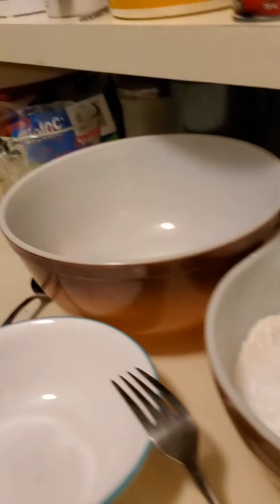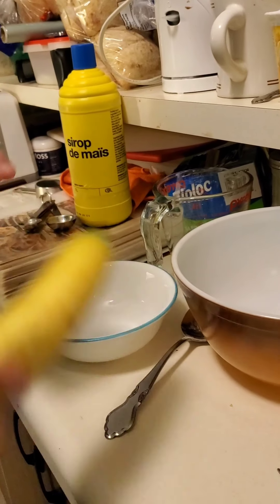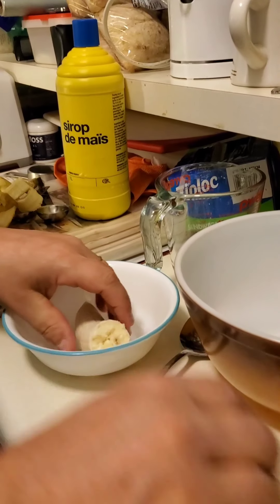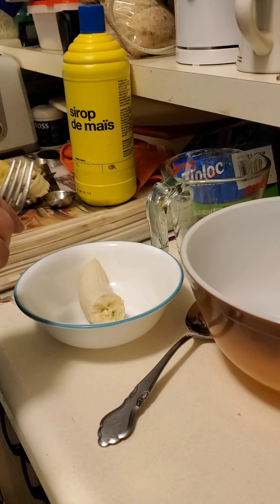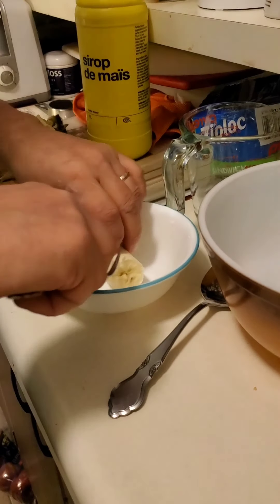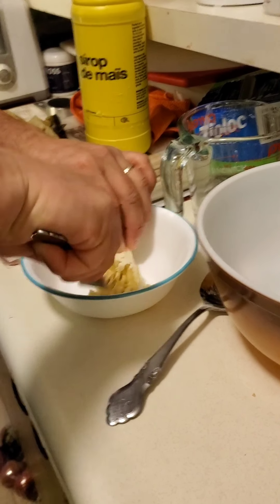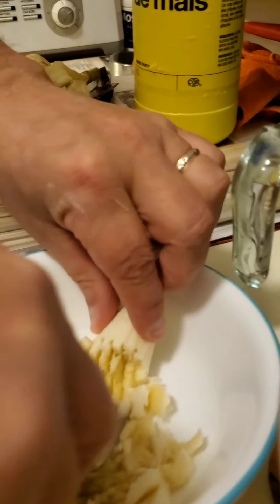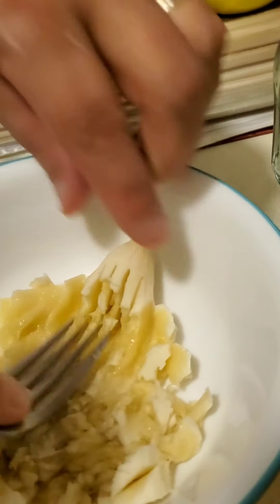Next is corn syrup. He's going to mash the banana first. There we go — mashed the banana, mashed it up.